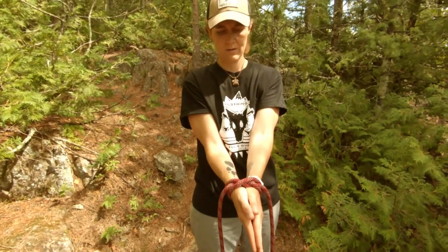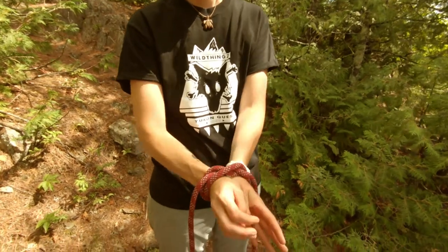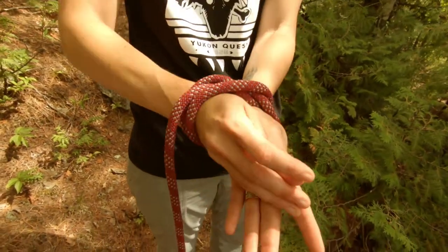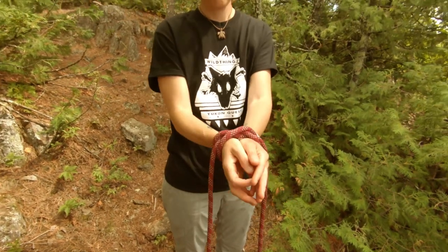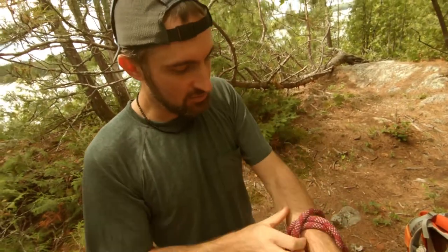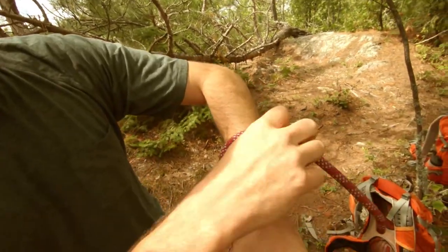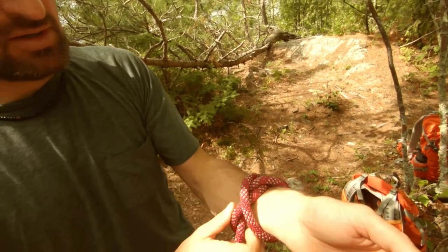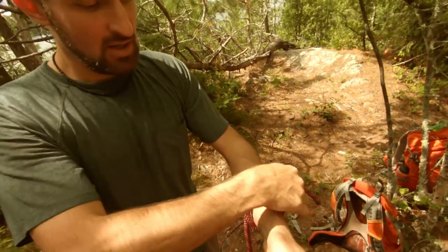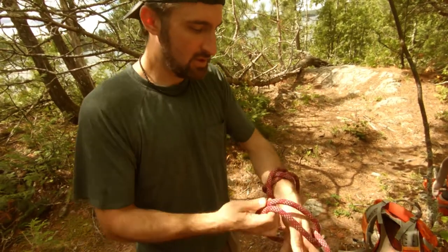Try to get out — it's stuck pretty good. This does look a lot like a clove hitch. A clove hitch is this, and the constrictor hitch is just an extra wrap on a clove hitch.